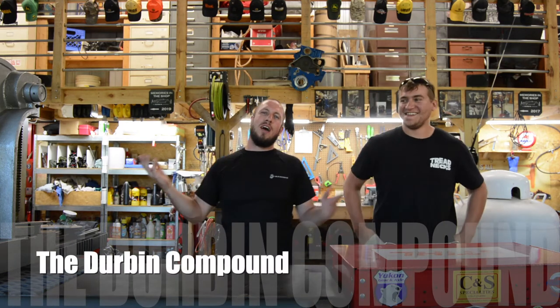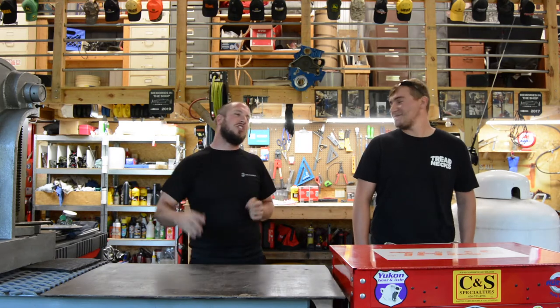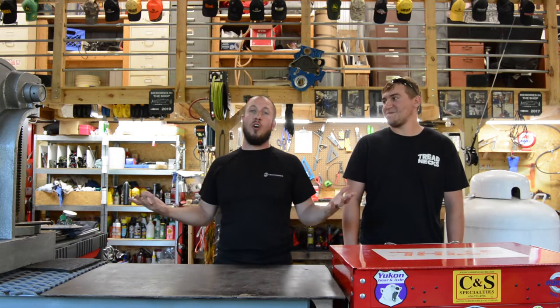What's up everyone? Welcome back to the Durbin Compound. If you haven't met me already, my name is Devin Durbin. Today on the channel we've got Dylan. You've seen Dylan around the shop as we do projects here all around — we're doing all kinds of fun stuff all the time.